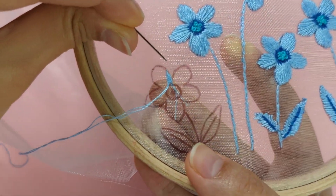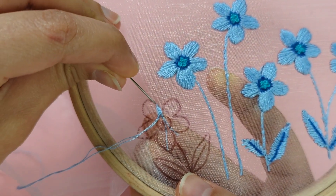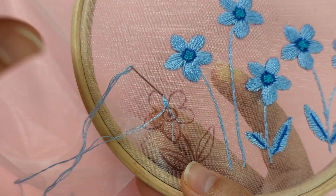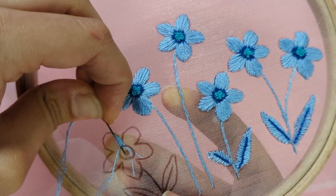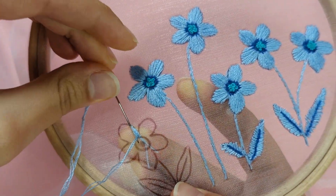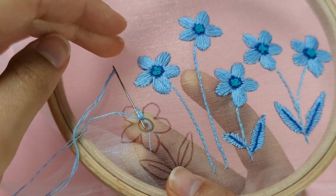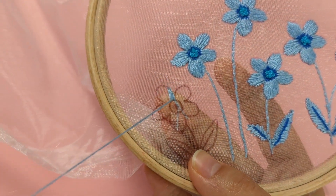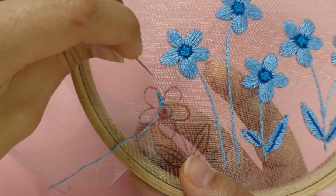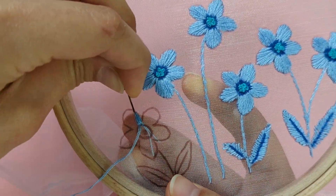I'll show you that again — come up from the middle of your flower, go down and then up again through the middle. I'm going to continue doing this satin stitch.